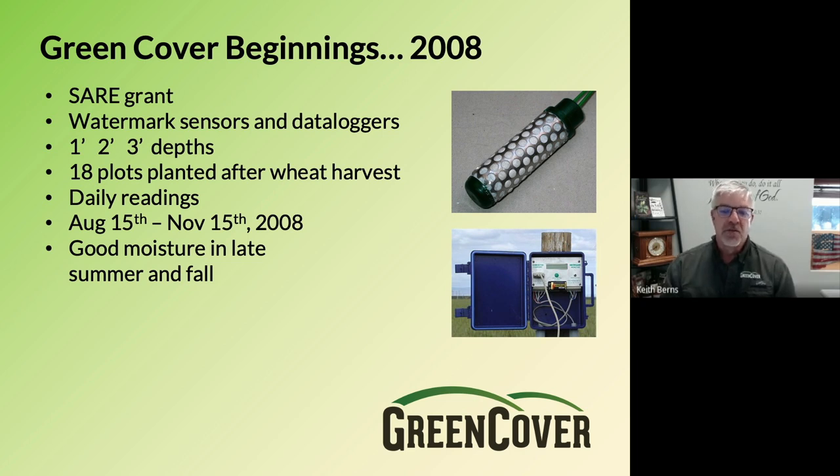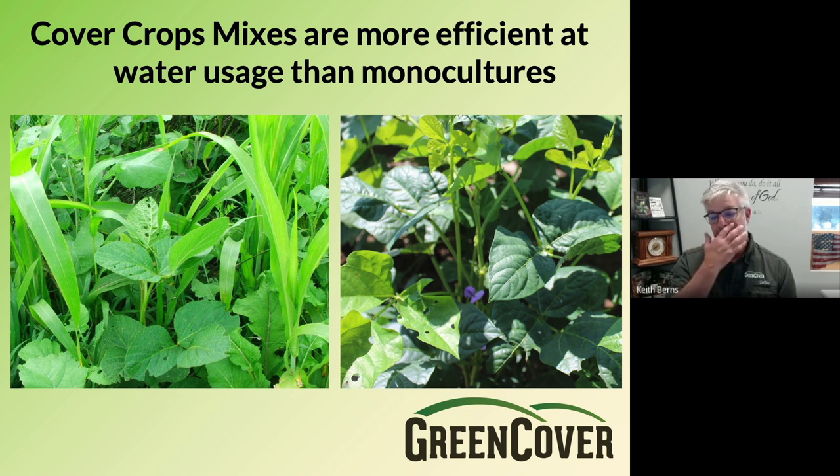We had pretty good moisture that year in the late summer and fall. We had different cover crops planted in strips, and we also planted the rest of an 80-acre field with a mixture of seed for livestock to graze. We had 15 different strips of monoculture cover crops, three strips of cover crop mixes, and one strip where we monitored moisture in wheat stubble by itself. The biggest thing we found is that cover crop mixes are much more efficient at water usage than the monocultures were.